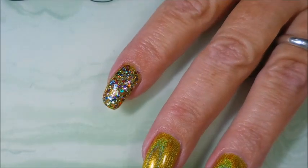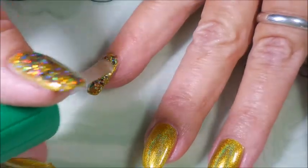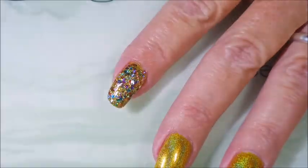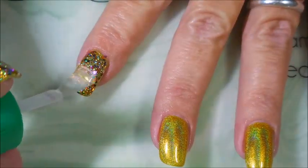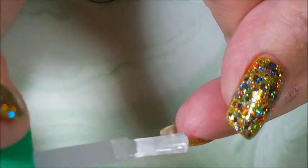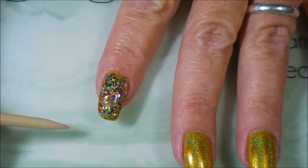I'm going to put some of the Jellish to help flatten this out a little bit before I do my top coat. This just kind of fills in the nooks and crannies. It's quite thick and it just helps keep your polish from eating so much top coat. I'd rather do a nice coat of this and then one or two coats of top coat than a whole bunch of top coat.